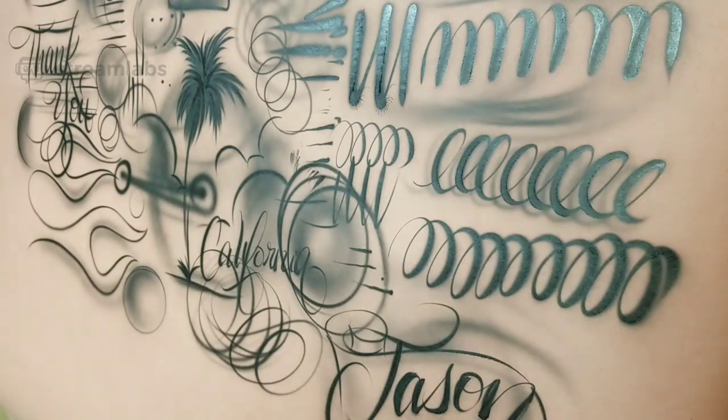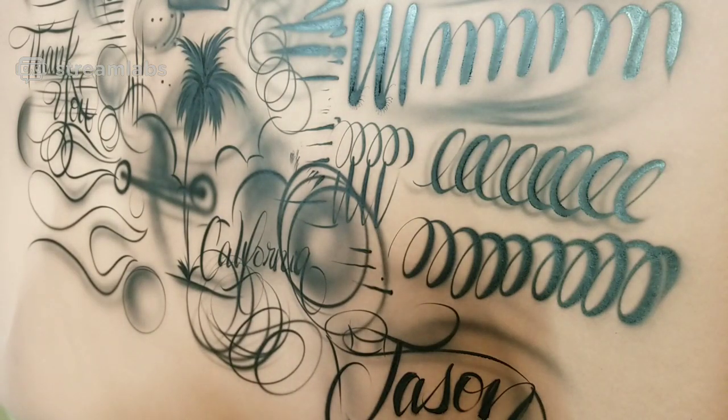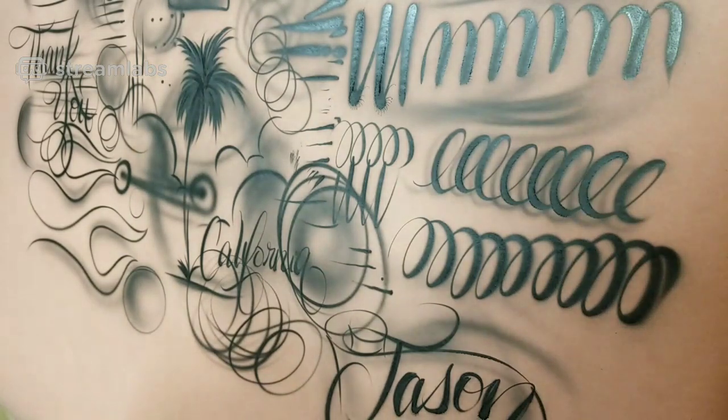I've got a couple of pinstriping brushes — I don't know very much about them. The Micron, I've got about three of those but I messed up all the needles on them. I've got to figure out how to sharpen them myself because I'm not going to spend $18 to $20 a piece on new needles. Yeah, the Micron is nice. The Eclipse HPC is smart.